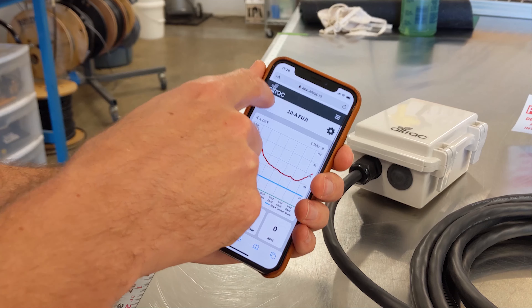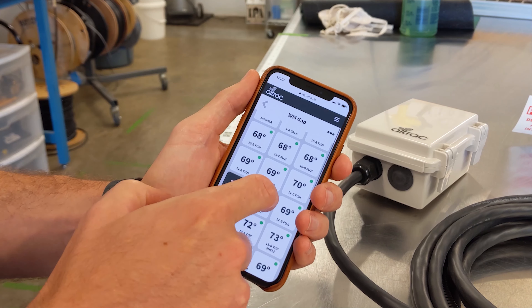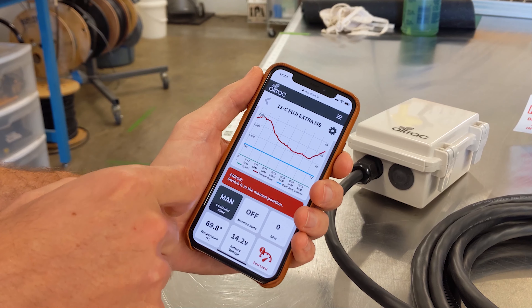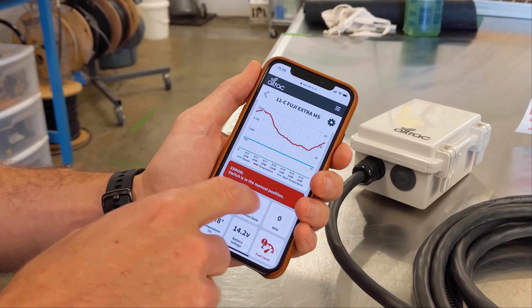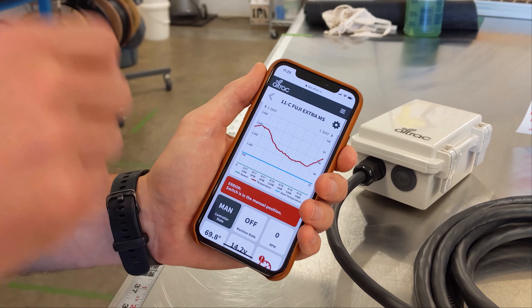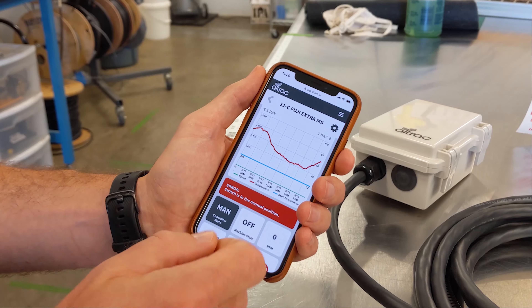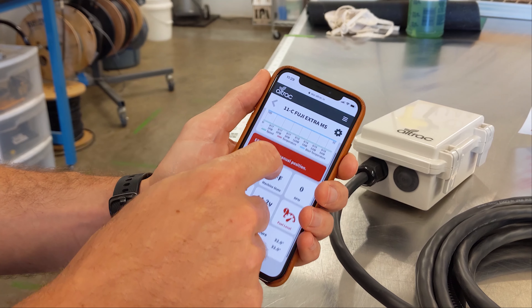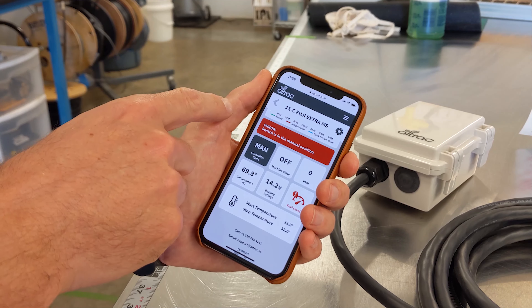If you see something other than a white tile with a green dot, that means you might have an issue. This one for example is a black tile, and if we click it, it says the switch is in the manual position. That's the actual physical switch on the device that needs to be in the auto position for our wind machine controller to be able to turn it on and off.